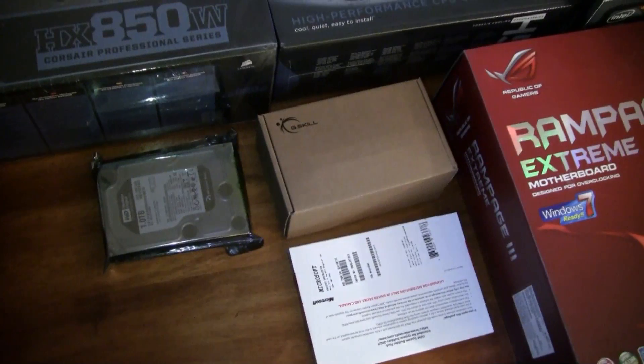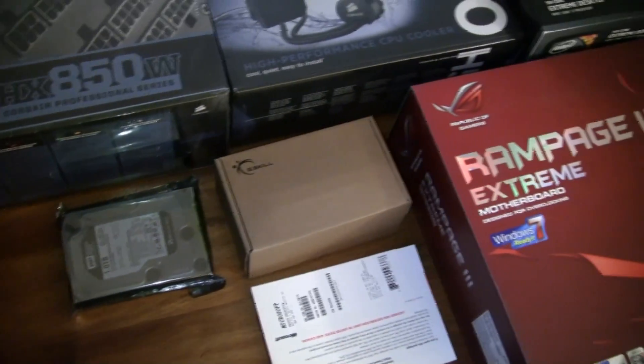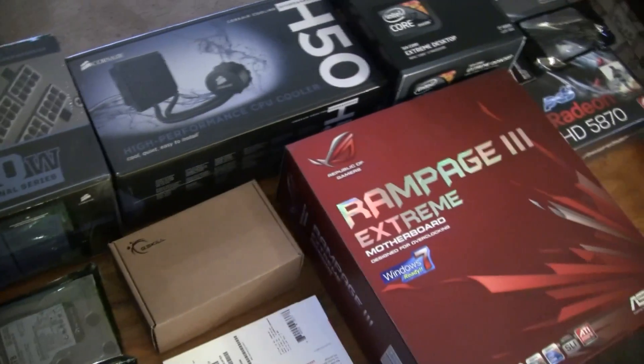We'll have to wait and see. Hopefully nothing is DOA — knock on wood — and go from there. All right, let's get started.